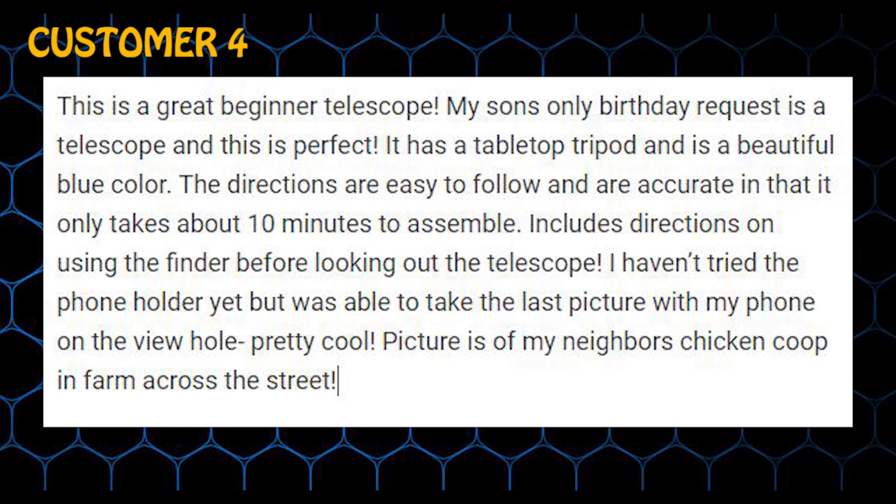This is a great beginner telescope. My son's only birthday request was a telescope and this is perfect. It has a tabletop tripod and is a beautiful blue color. The directions are easy to follow and accurate — it only takes about 10 minutes to assemble. Includes directions on using the finder before looking through the telescope.